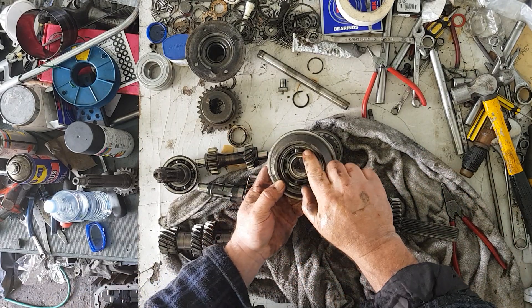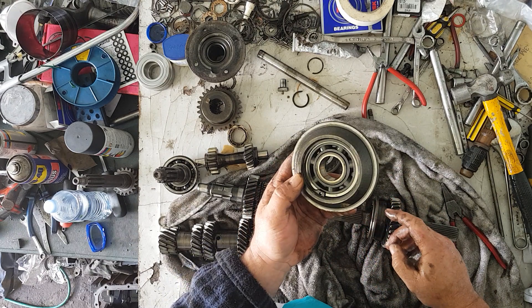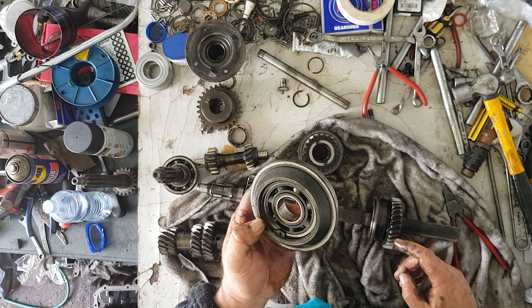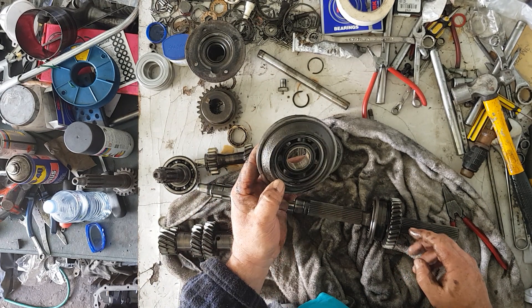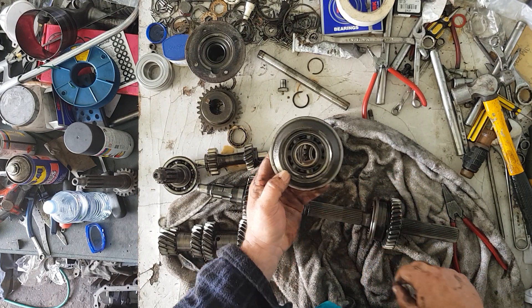This one's got a plastic cover on the rear bearing, which tells me that this gearbox is original — never been pulled apart before. But it has got a broken circlip there.